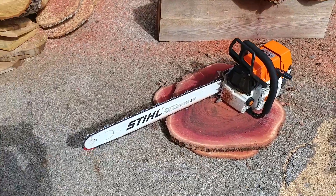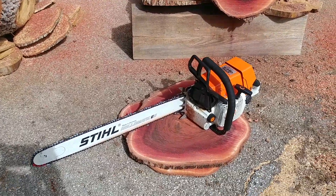Beautiful day out here, probably like 80 degrees.